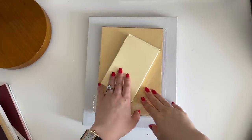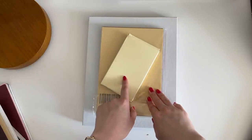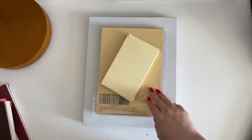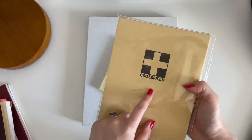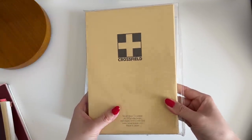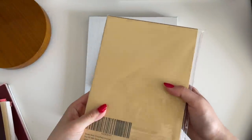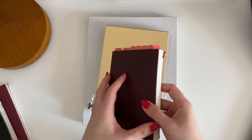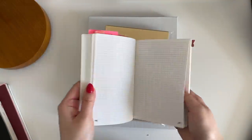Before getting into the A5 bullet journal setup, I'll quickly show some other things I purchased for 2022. First is the A5 size notebook from the Nanami Paper Company. They make A5, A6, and B6 slim size notebooks using Tomoe River paper, which is my favorite. I always purchase my Tomoe River paper notebooks from them.